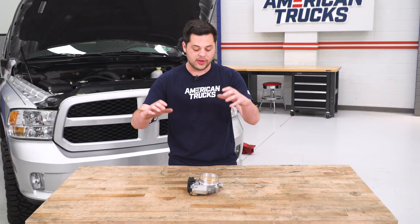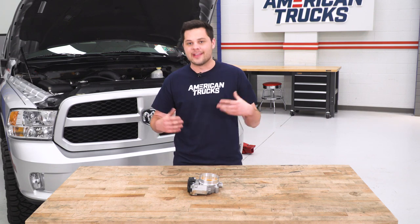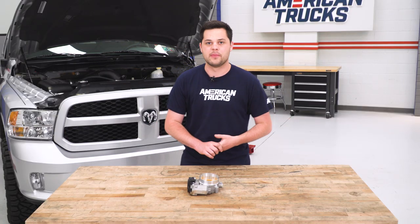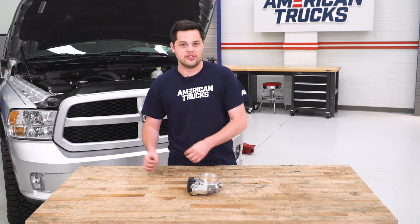What that's gonna net for you is just more airflow through this thing — more cubic feet per minute is gonna be able to go through this throttle body. Basically, engines in any car are just big air pumps. The more O2 we can supply into our engine, the more fuel we're gonna be able to burn, and that is what's gonna net you that horsepower.